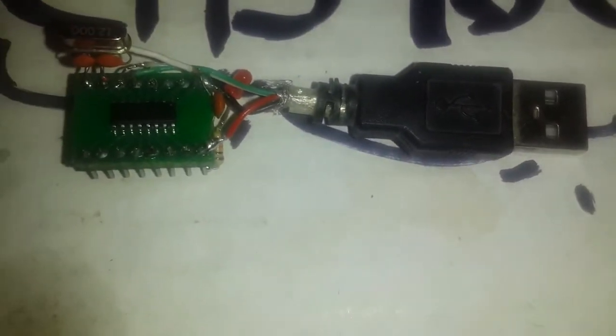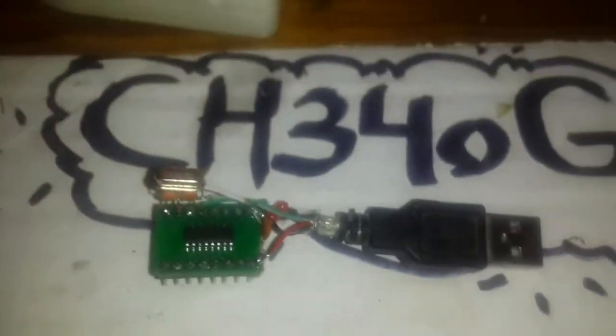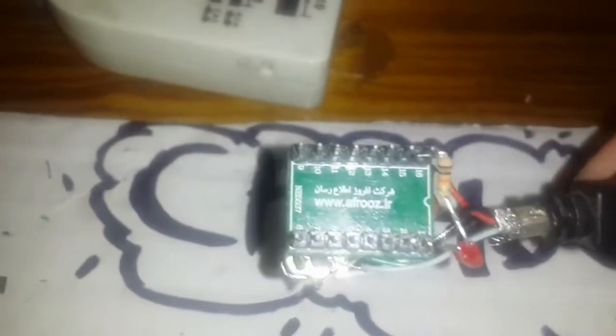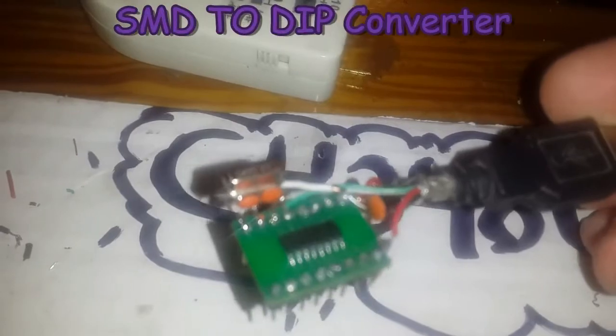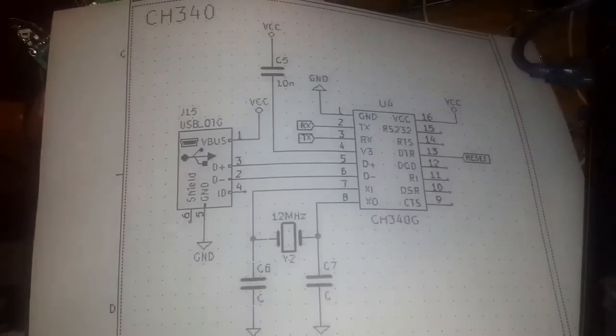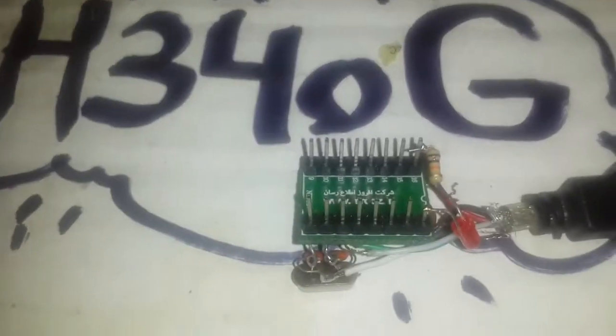We also need one SMD-to-DIP converter — I'll use this one. As you can see, I printed this three or four years ago and it is easy to order. Here is the schematic — very easy. The output pins are also easy to connect.